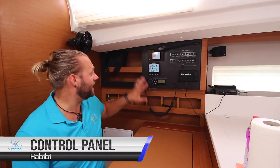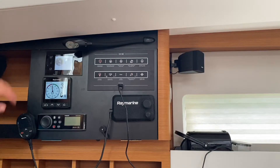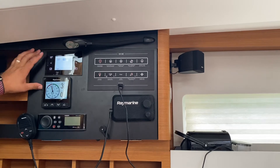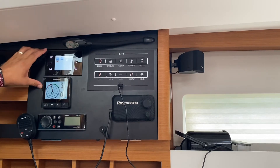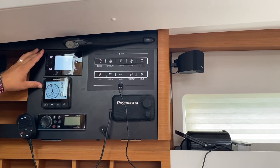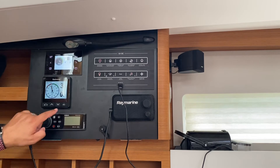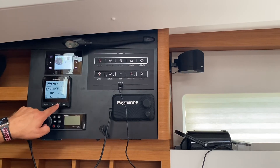The main control panel is located here at the chart table on the port side of the saloon. Here you have your power consumption module with applications to show you your water tank levels, fuel tank levels, and battery levels. You also have a Raymarine system down here where you can view your depth, wind, and speed. You can change the pages by flicking through the arrows to get whichever you prefer.